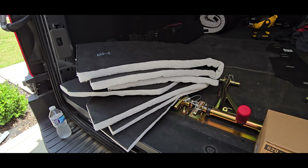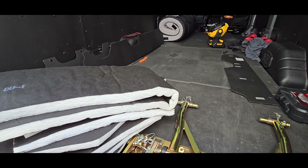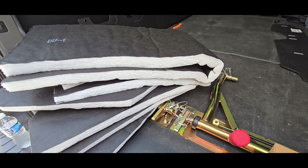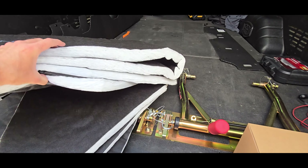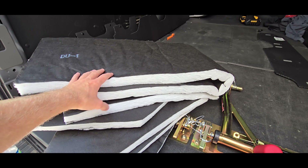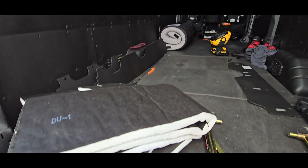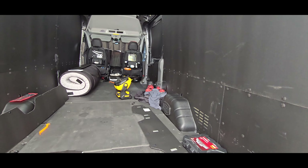I just wanted to show you guys what I've been working with since I haven't made a van video in a while. This stuff is super thick and the ratings on these things are really good. I'll try to remember to put a link down below where I got this stuff so you guys can look at all the ratings. When it comes to van insulation, this is honestly the number one stuff that I found that people are using — they'll buy two or three of these kits.